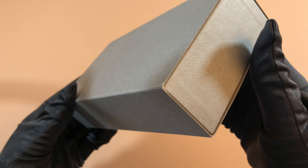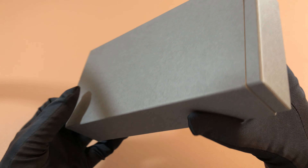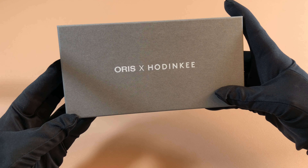It comes in this nice compact gray box — looks like high quality paper. It's a simplistic design. So you take this outer sleeve off and you've got Oris and Hodinkee right there. The instructions manual for this watch was actually outside the box.